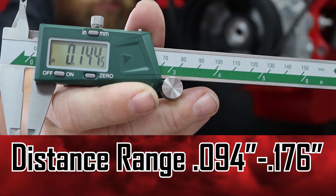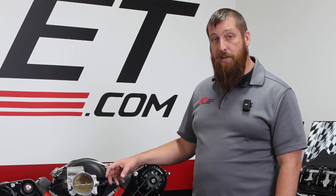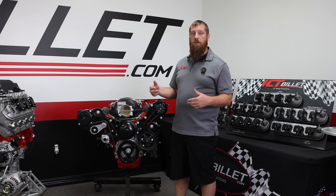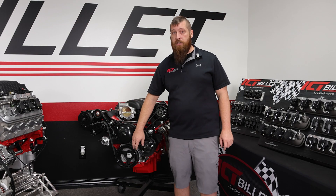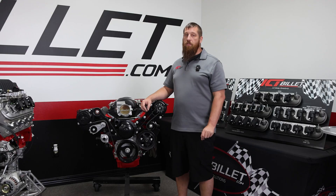The second thing with the balancer is making sure you have the right one. If you have truck accessories but a Corvette or Camaro balancer, the belt won't be in alignment and it's going to go all over the place. We definitely recommend using a factory GM balancer — some aftermarket replica balancers don't quite line up and you're going to have issues like a thrown belt.